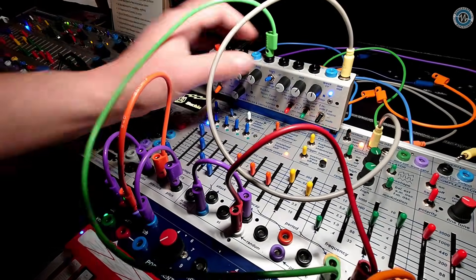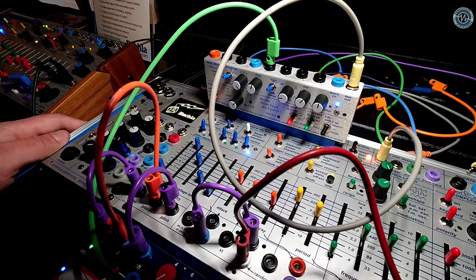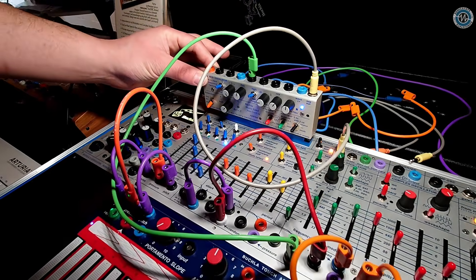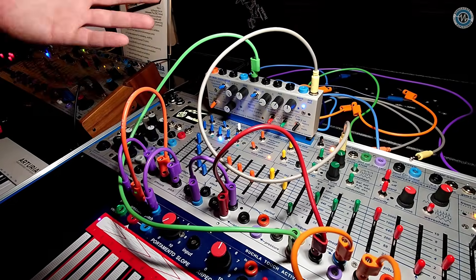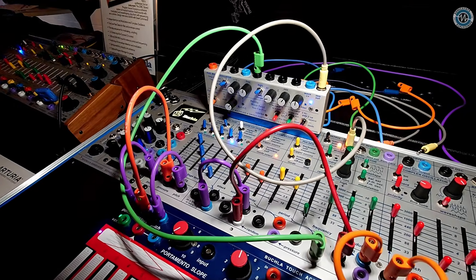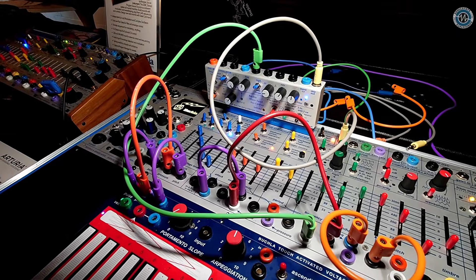Is this an analog or digital system? What's going on inside the box? So the auxiliary oscillator itself is digital, but all of the voltages being passed around the system are, of course, analog control voltages — as with everything in the Easel series.